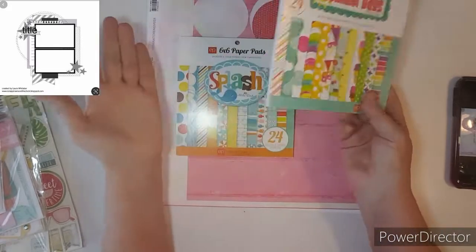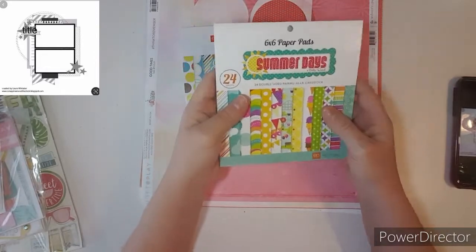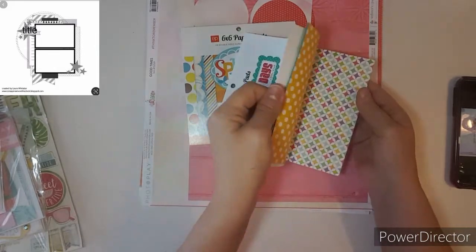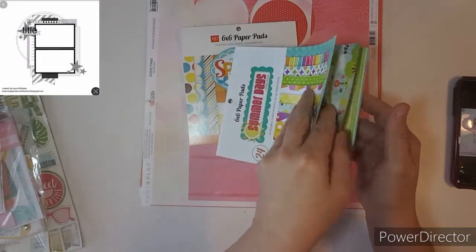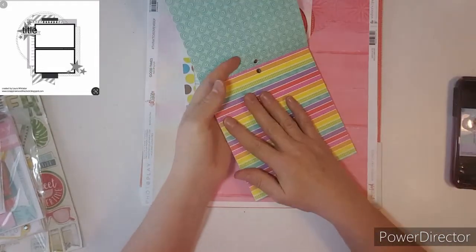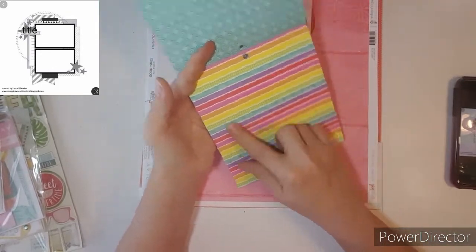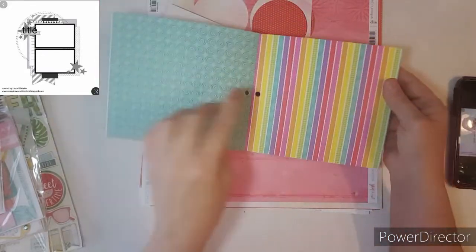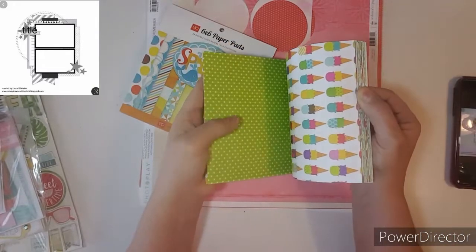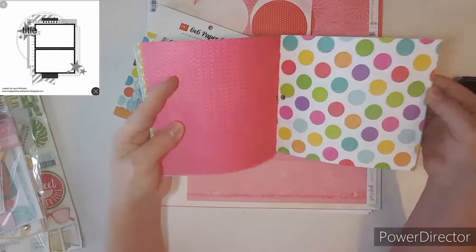I've had these paper pads and I never use them, so I'm really glad that she is doing this — gets me using them. Last year I was into rainbows, and I still am. I don't know what it is about it, but this is my inspiration that I went off of. Oh, that's so pretty. I love it. So I will just kind of flip through so it's not too long. I love, love, love those colors.